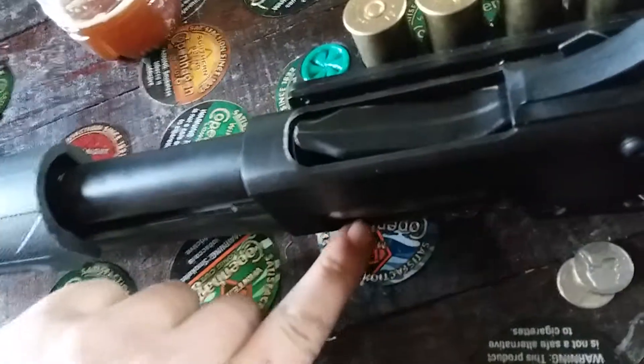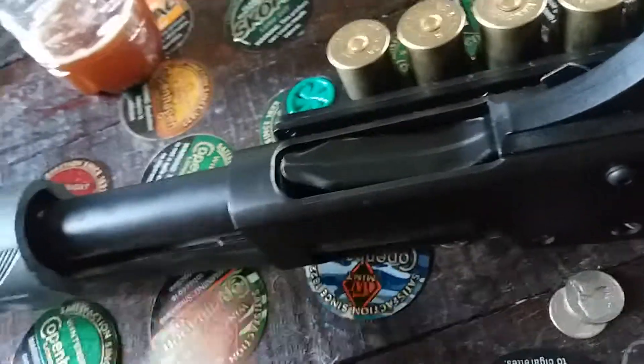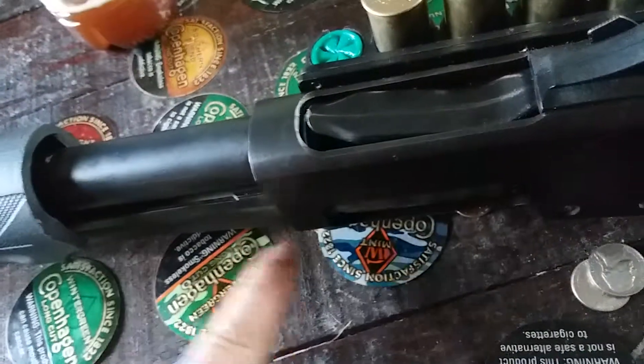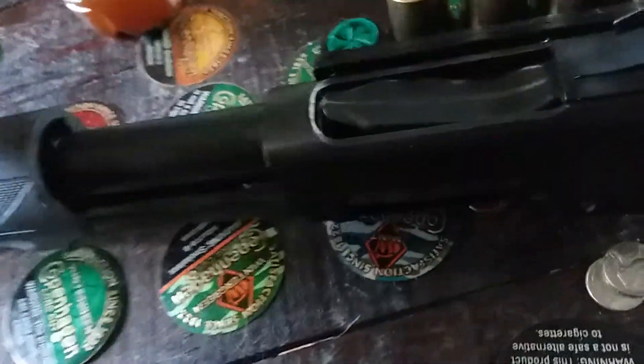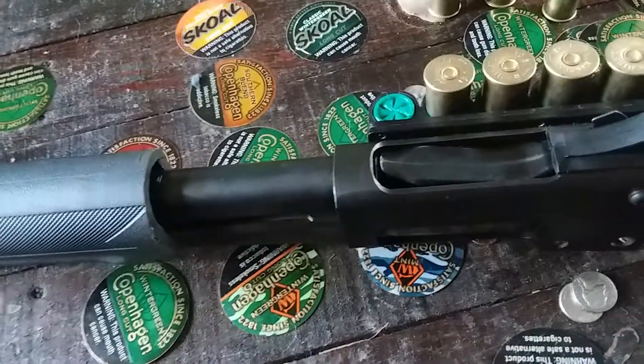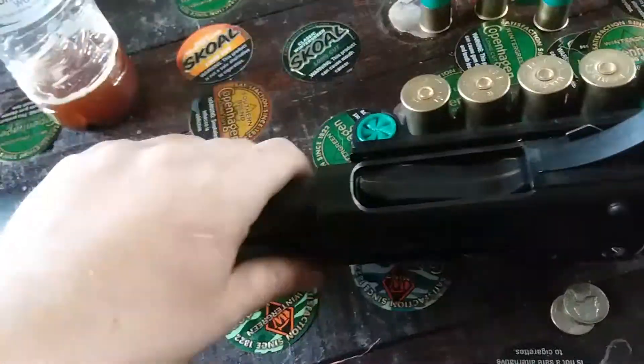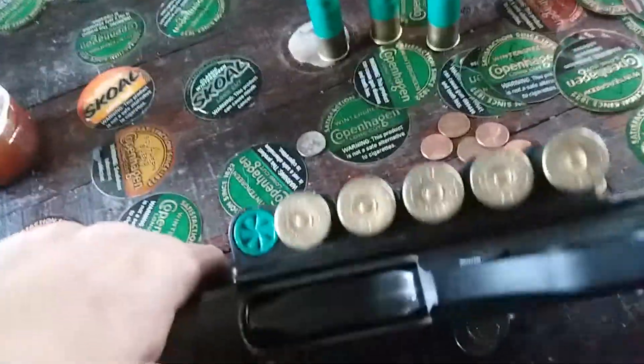That's how I was taught to unload my shotguns and it's really crazy simple. You just push on your action release, bring it back just a little bit to where your lifter catches in position, then bring it back. It's more enjoyable doing that than pressing over here on some models, or risking a negligent discharge by racking it and letting it cycle through. Knowledge is key.